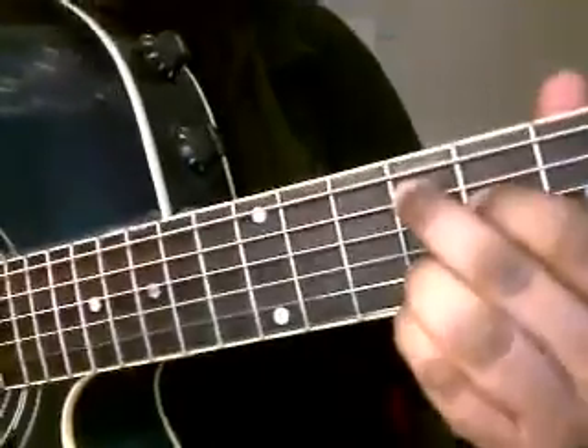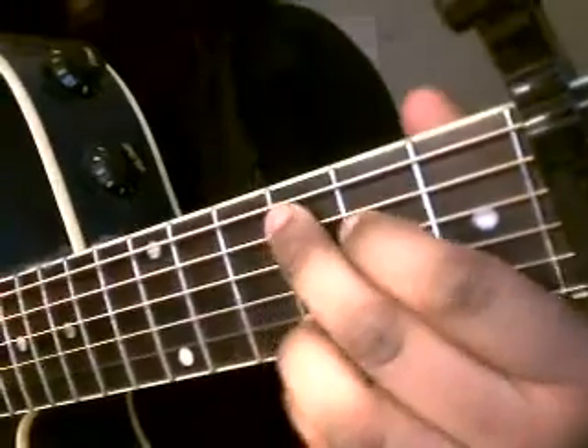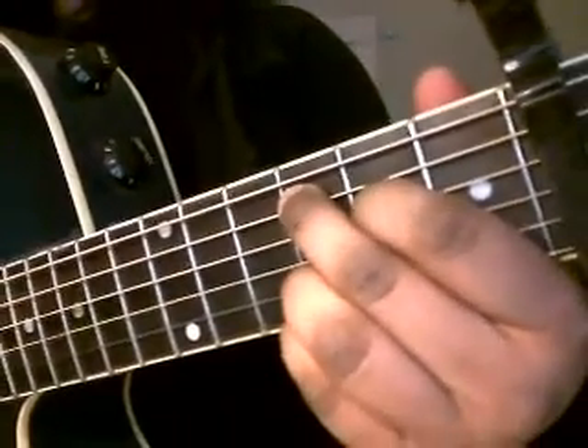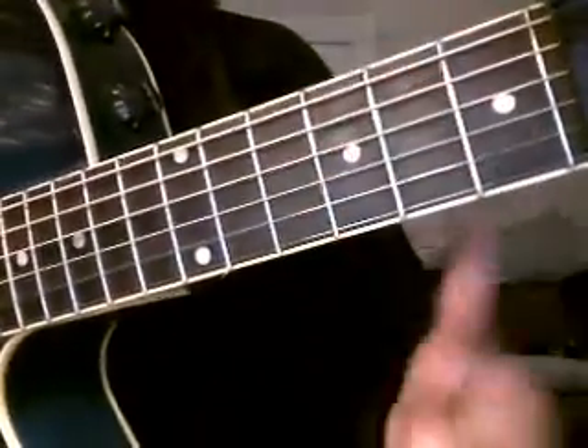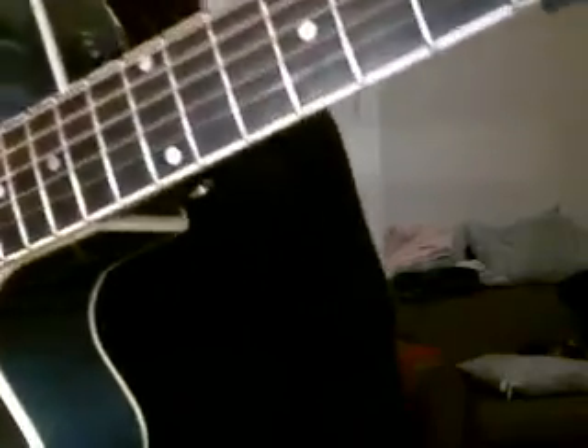The C we're going to be playing is not a regular C — which this would be — we're going to be playing C7. So you're going to play that for the first verse, the second verse, and it's going to continue until you get to the chorus.